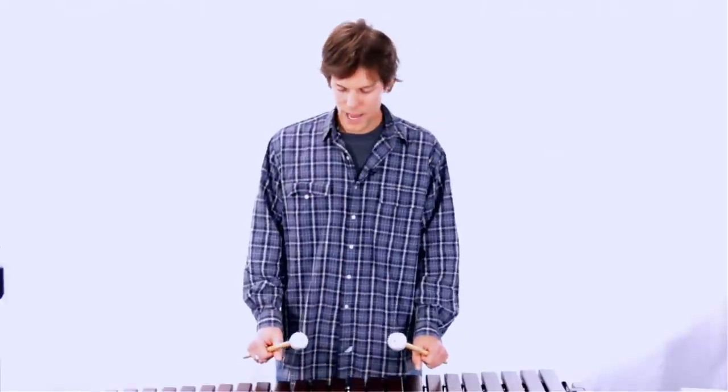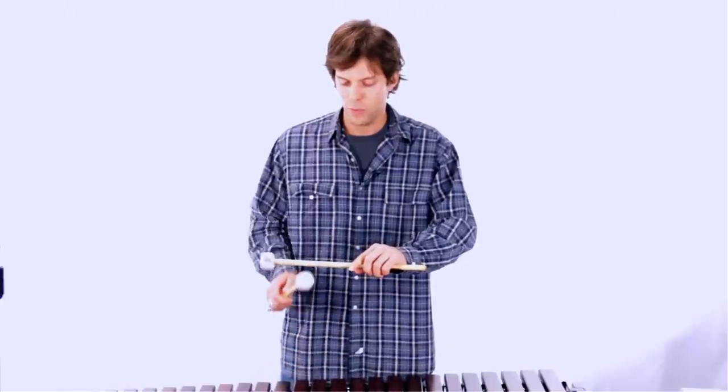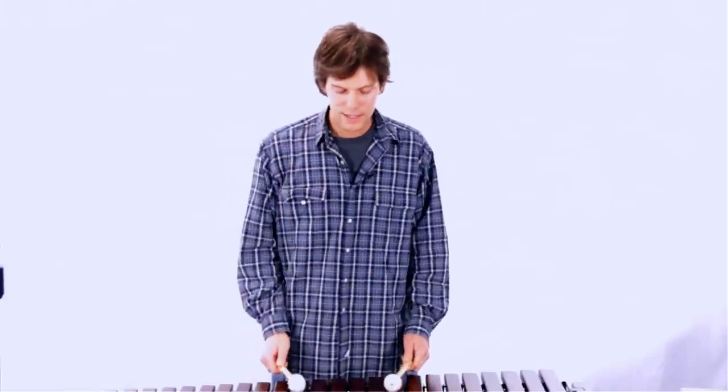You want your shoulders relaxed, your arms down, and a nice range of motion. You probably don't want your stick going any higher than shoulder level when you attack. There's no reason to go over your head or to go too lightly — just a nice solid attack, something that feels comfortable and relaxed.